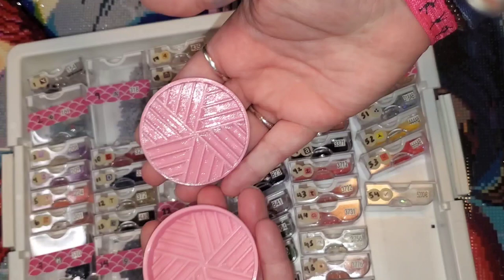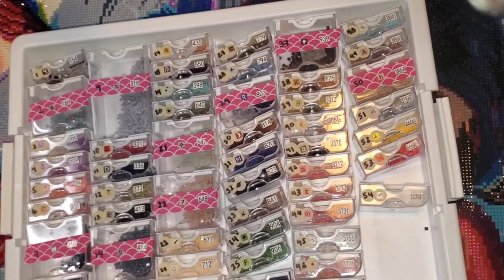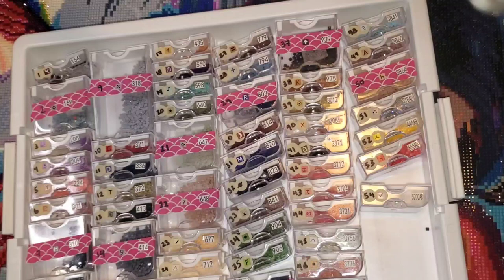I do own a drill grinder — this particular one is from Belle Arte Nicole. You put your drills in, close it, and spin it around and it helps separate them. You can also put them in a pill bottle with a quarter and shake them, or put another tray on top and smoosh them. But that is something to note: there was a lot of clumping and a lot of static.